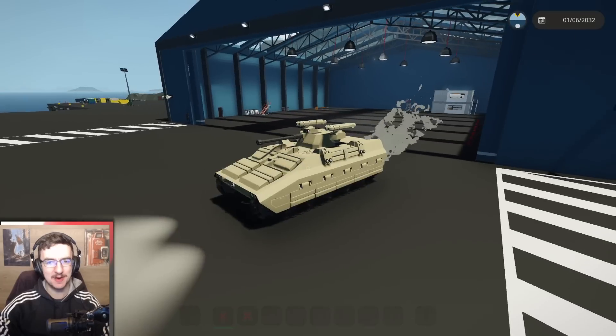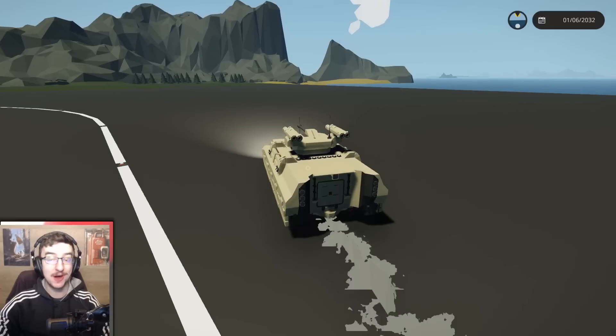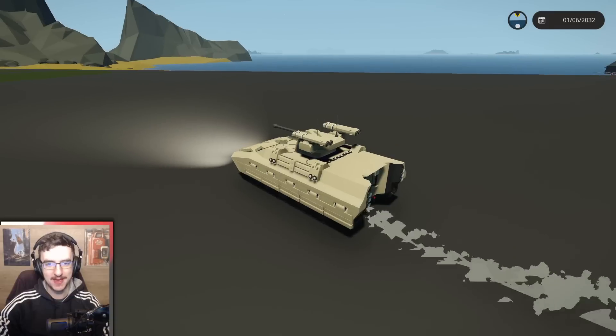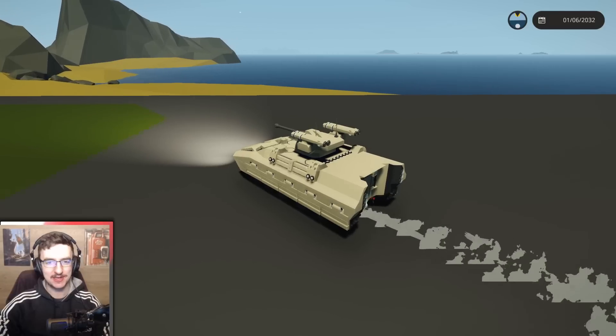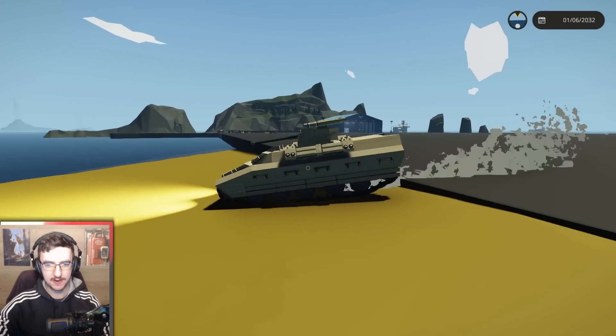It feels very strange, it being longer, but if it works, it works. We're going to go ahead and take it to the water and see if we can actually get it moving in the water and go from there. Also, we now have a bunch of room on the back where we can do stuff. We also have to make it parachute to make sure it still works.